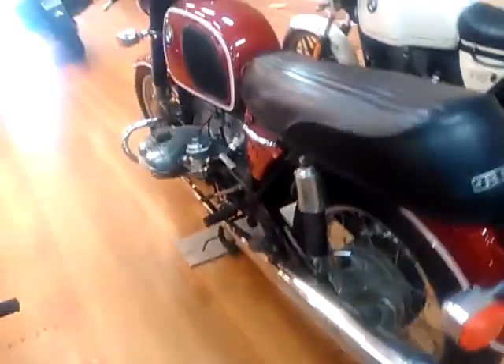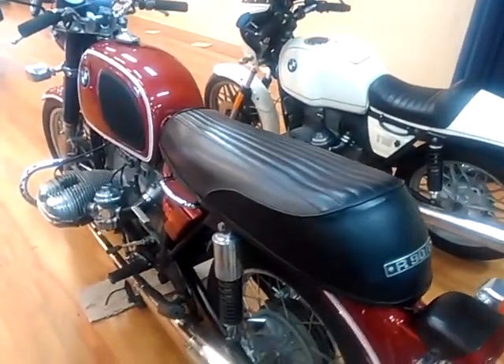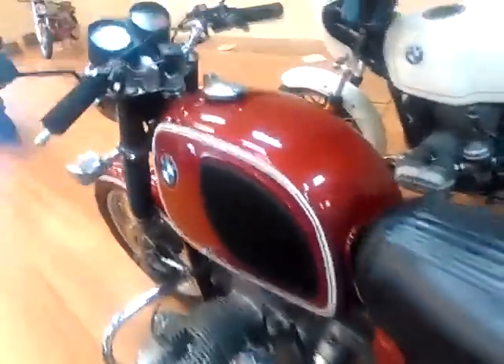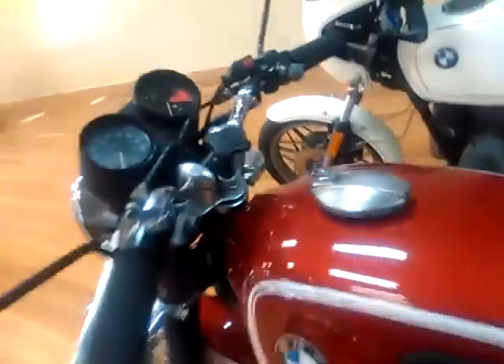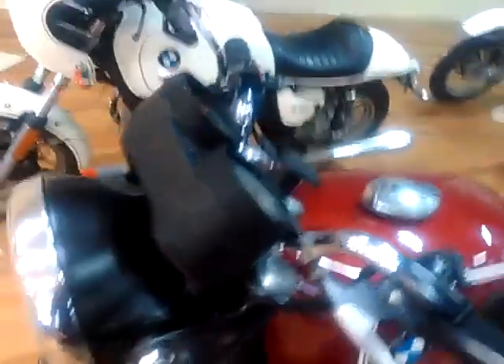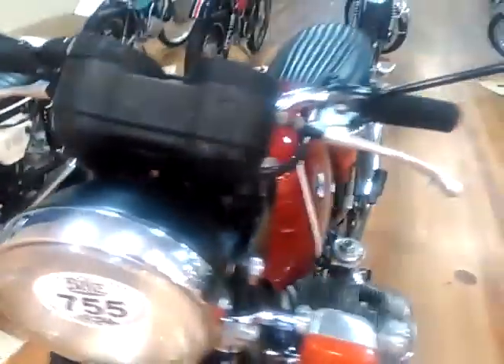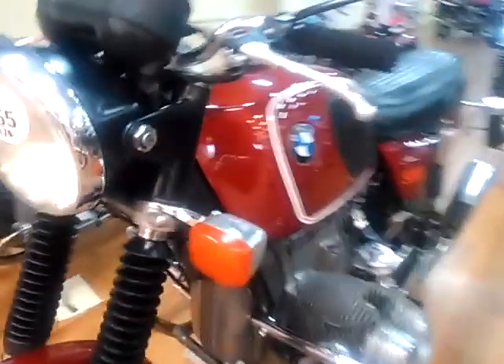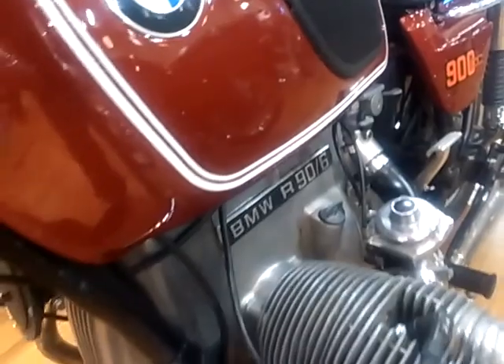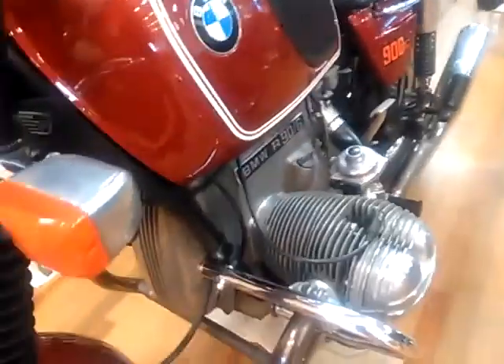Next door is the German BMW R90/6, 900 cc horizontally opposed boxer twin — a lovely bike from 1974, with its twin carburetors on it.